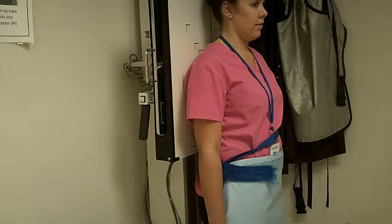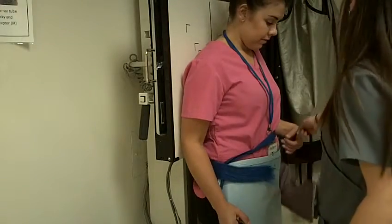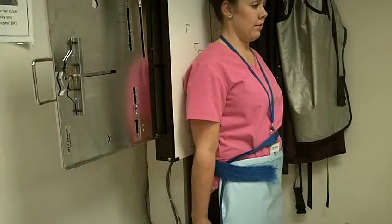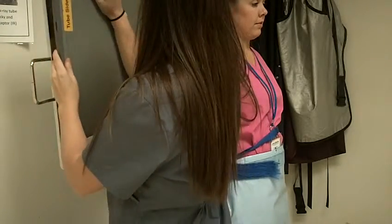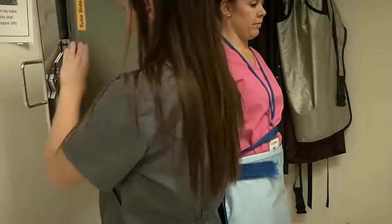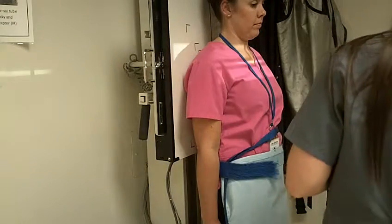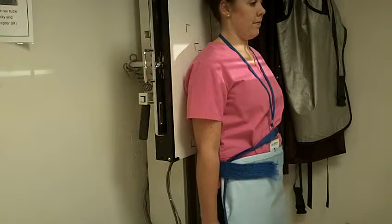For this one, all I need to have you do is just hold one of these in each of your hands. And I'll put a mark around here for that. I'm going to go ahead and go behind the booth and take your image. Ready? Click.